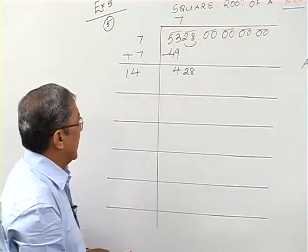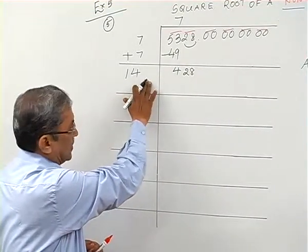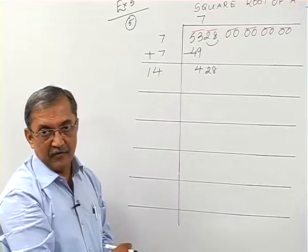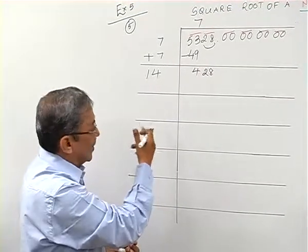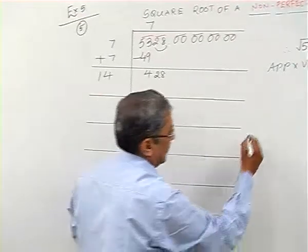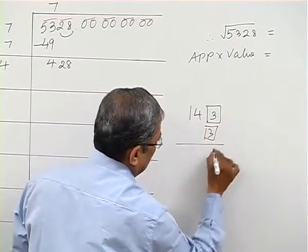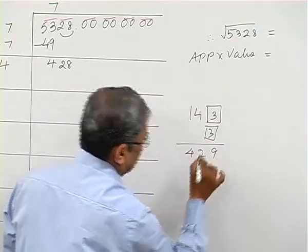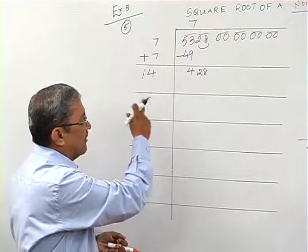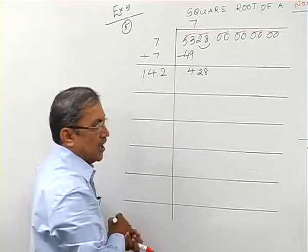Now it becomes 428. I have to select the next digit. The current divisor starts with 14. If I take 1, I get 141×1=141. If I take 2, I get 142×2=284. If I take 3, I get 143×3=429, which exceeds 428 by just 1. So it is very important not to make a mistake — I take the digit 2.